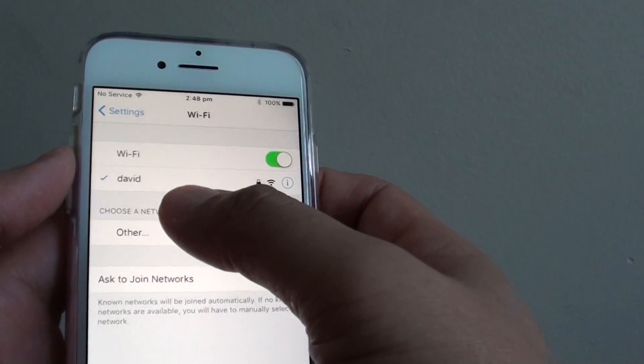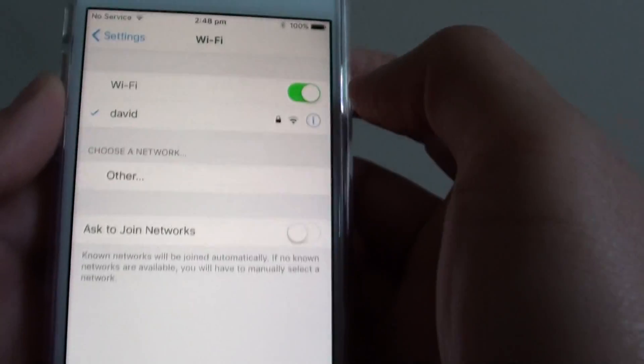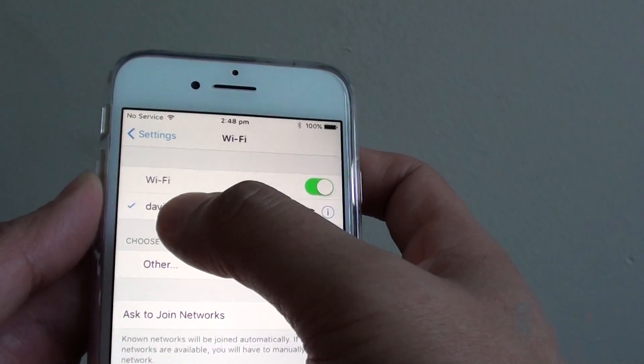Once it is connected, you should see a Wi-Fi symbol appear at the top. And the Wi-Fi network will be shown with a checkbox, indicating that it is currently connected to that Wi-Fi network.